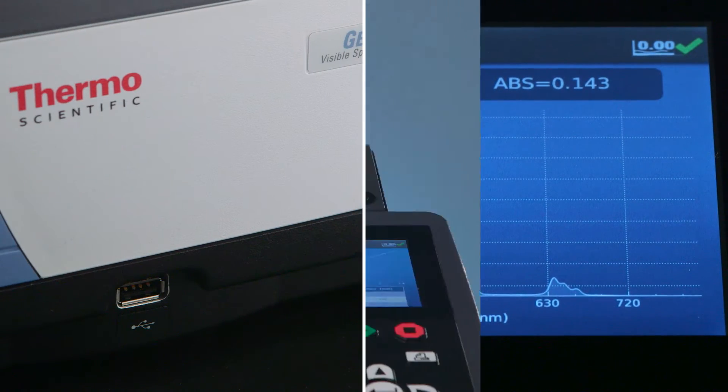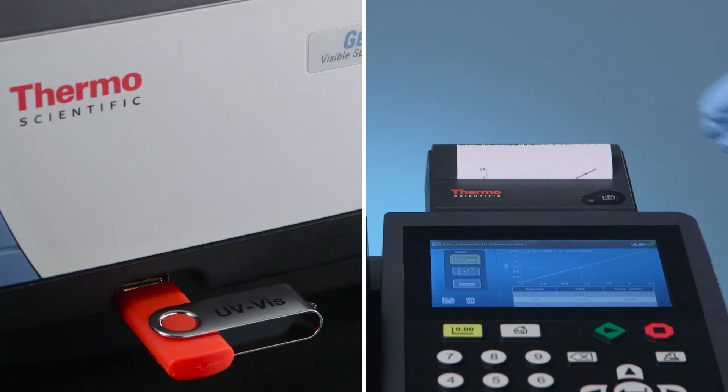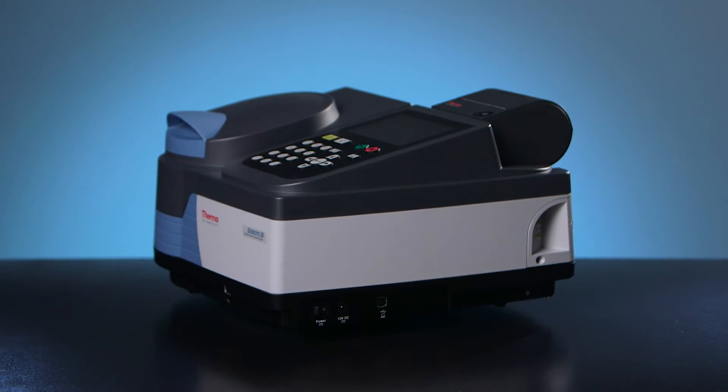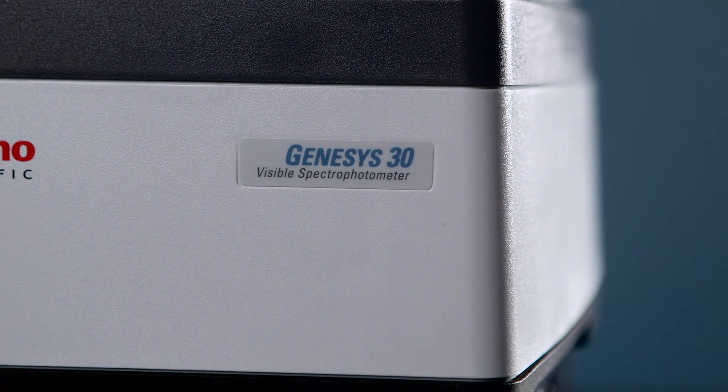Plus, the Genesis 30 makes it easy to report your data. Save a data file to a USB memory stick or print it on the optional snap-on printer. Don't settle for less — choose the spectrophotometer that delivers more: the Genesis 30.